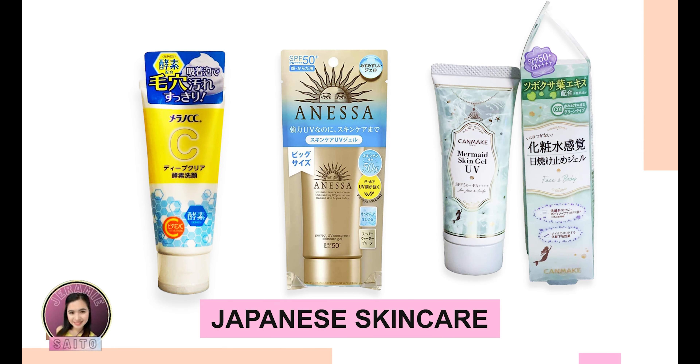Hi guys, welcome back to my channel. My name is Jeremy and for today's video, we are going to talk about Japanese skincare and we are going to talk about one of my most favorite Japanese sunscreens.